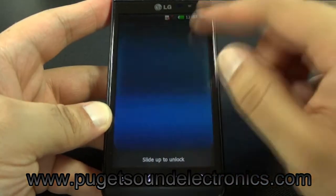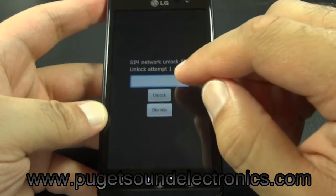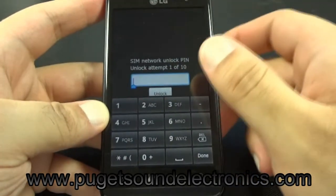Once your handset is powered on, it's going to prompt you for a SIM network unlock pin. Go ahead and enter the unlock code we provided you.